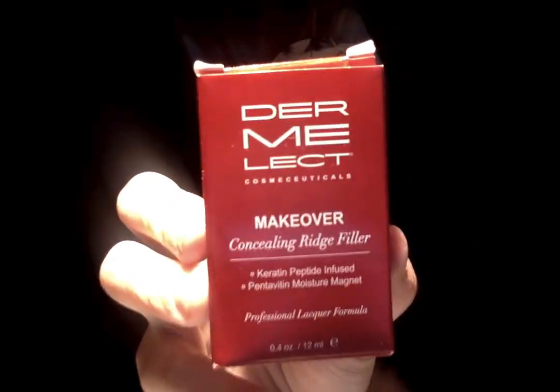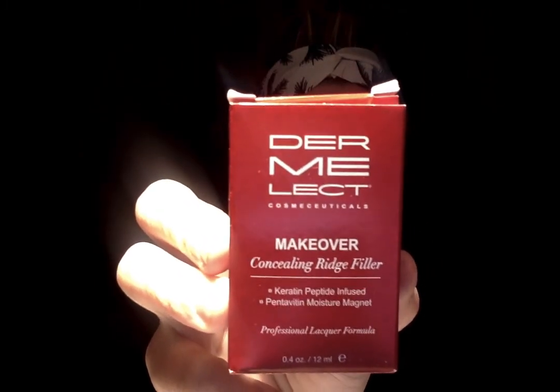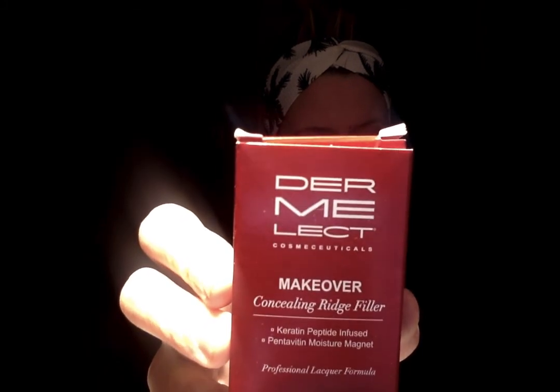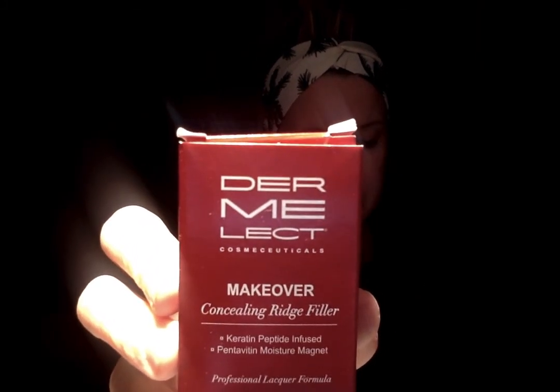This here is the Dermalect Cosmic Cuticles Makeover Concealing Ridge Filler, which retails for $18. It keeps your nails healthy, smooth, and glossy. It multitasks by concealing nail imperfections with a natural pink hue while treating them with protein, vitamins, and moisture. You can apply it as a base or a top coat, or wear it alone.